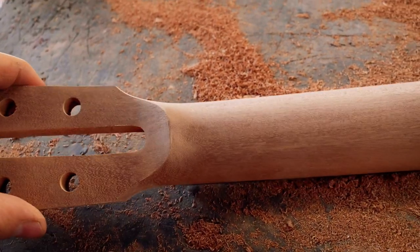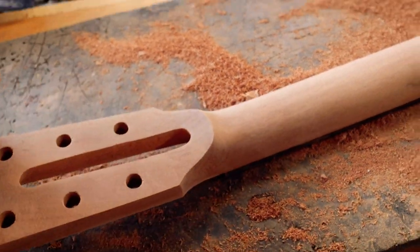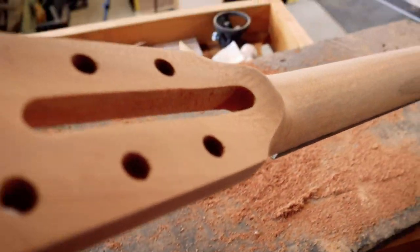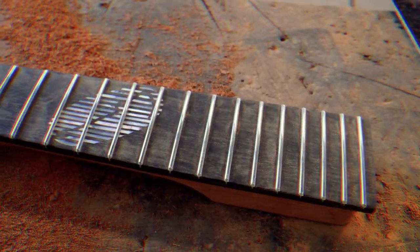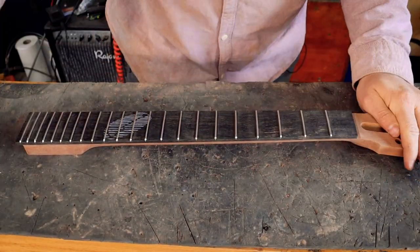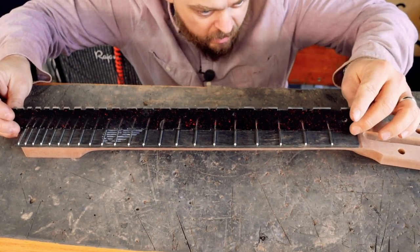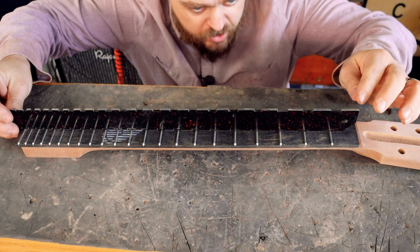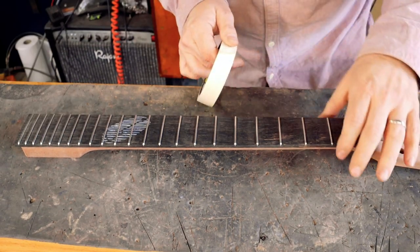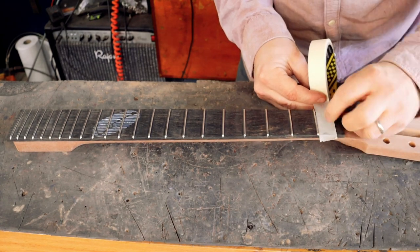That is not a pretty shape. I've left it fairly large for strength purposes. Some idiot took a chunk out of the headstock - perfect truss rod access there. I am now going to level these frets. I'm going to mask the fretboard off, then use a notched straight edge to make absolutely certain that the neck itself is straight - and it is.